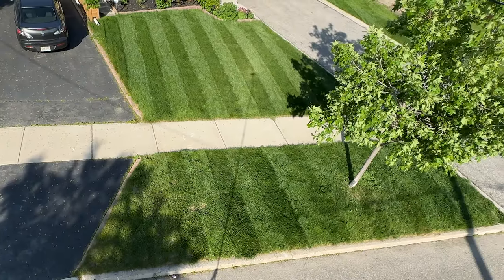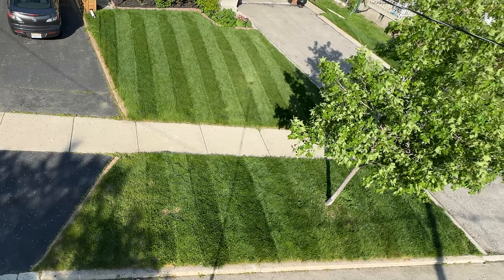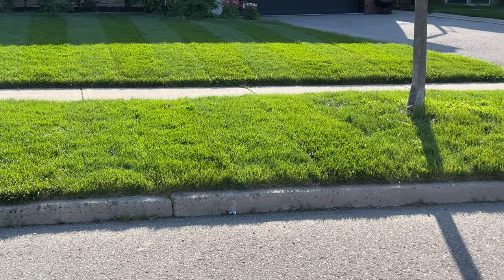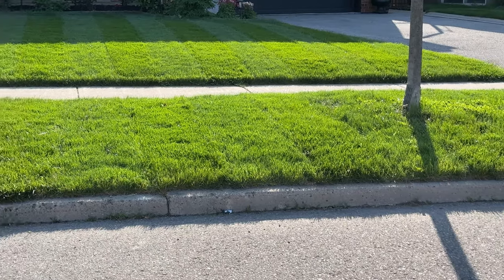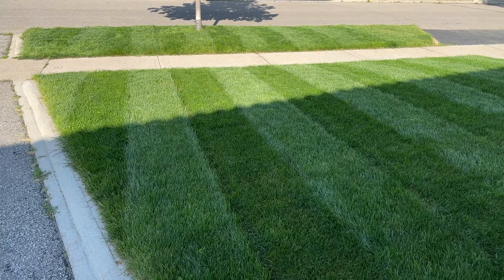His grass looked totally amazing at a different time of day near the end, from the street — it would look better for him leaving his house in the morning. With the sun behind that house, you can't see any of the stripes at all. But from the house, the stripes are a lot darker.